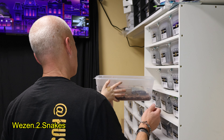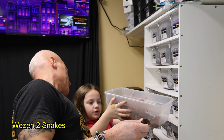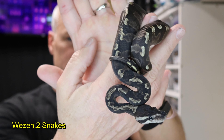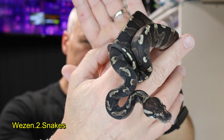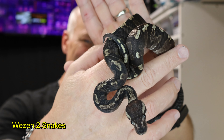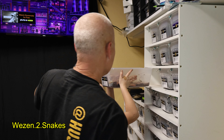So this one is a super GHI, 50% het albino — so it's a pied's het albino, if that's what you call it. He also has a shed, so I'm gonna need to go through and update their water, clean their enclosure, and record their sheds.